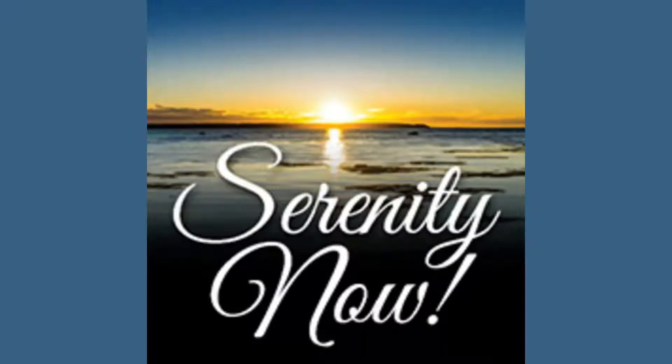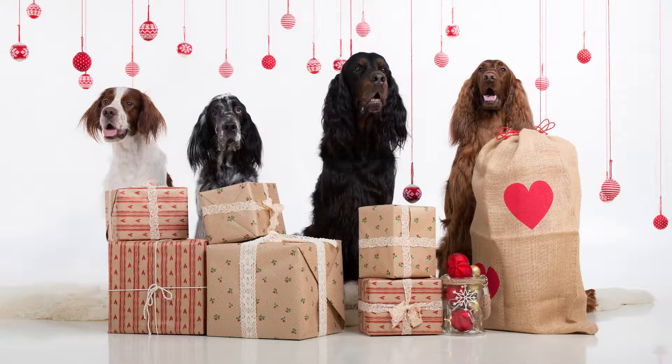This would have been a wonderful exercise for Frank Costanza on Seinfeld to practice — then he could have enjoyed serenity now. And remember, we don't take a breath; we receive a breath. It is a gift.